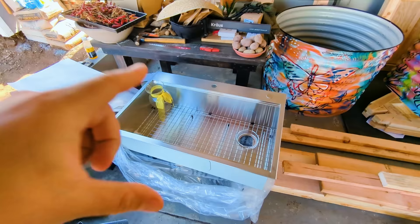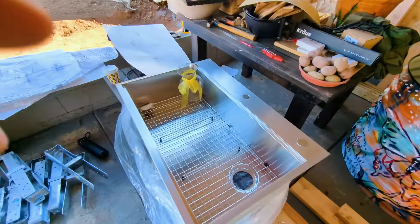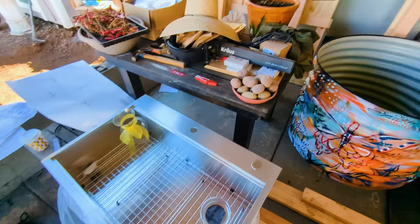Here's the sink I've chosen. It's from Krause — absolutely massive, 31 inches across. It comes with cool accessories like this mesh drying rack and this little sit-in cutting board.